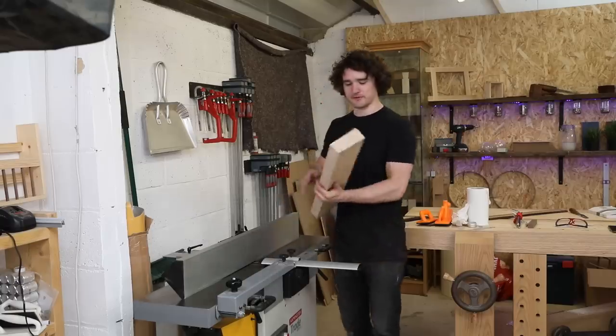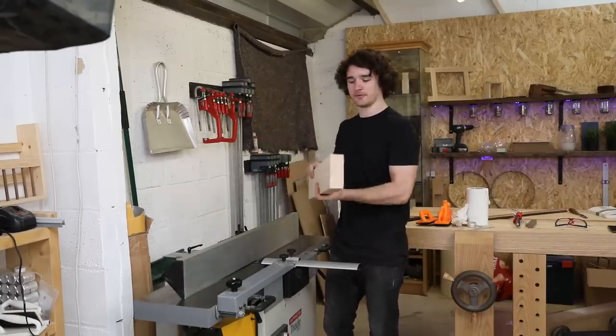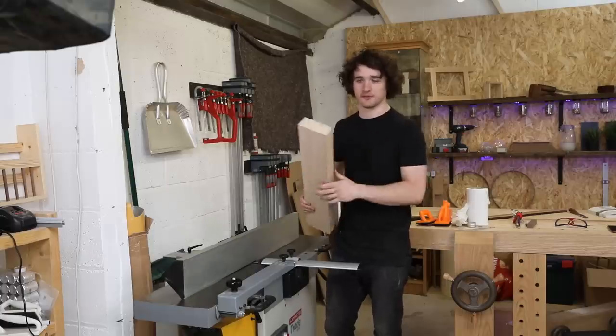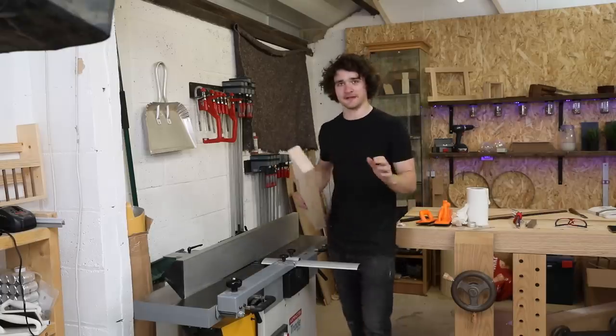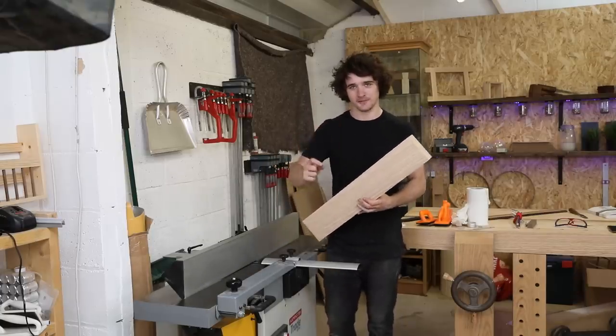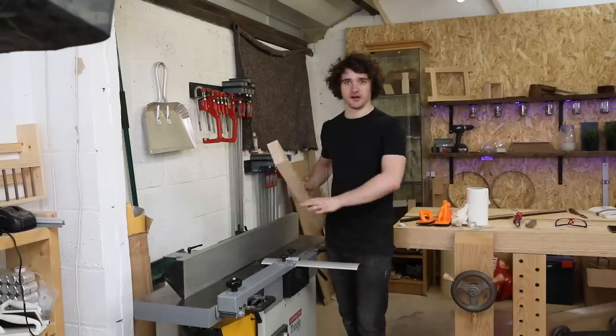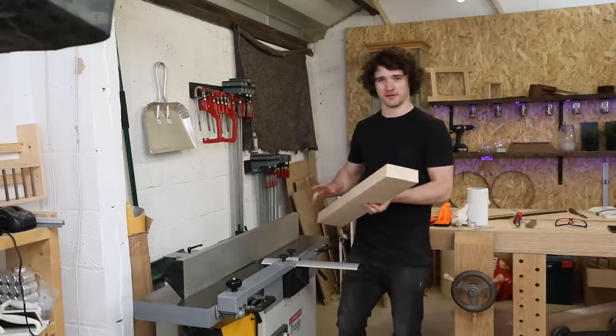There you go — that's all there is to it. Nice flat face on there and an edge that is perfectly squared to it. Both opposite edges are now ready to go through the thicknesser and you've got a beautiful square bit of timber. Don't be afraid of this machine. As long as you have sharp cutters, you're not taking off too much material, the blades are well guarded, and you're always aware of where your fingers are going — there's not a whole lot that can go wrong.